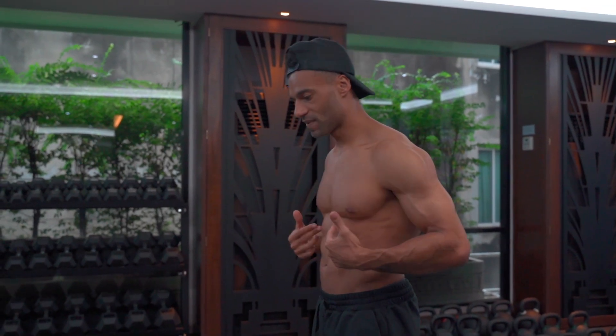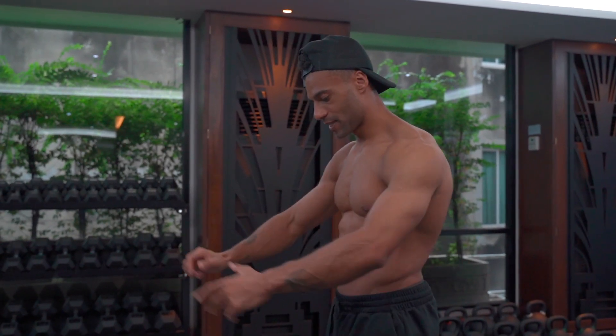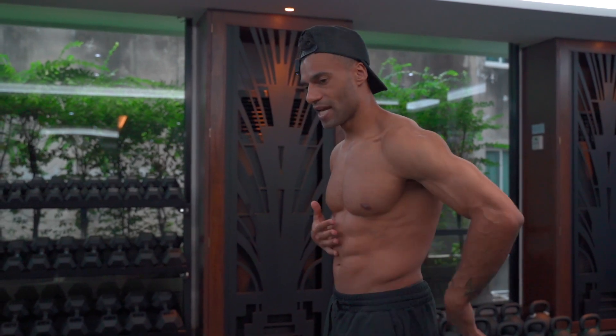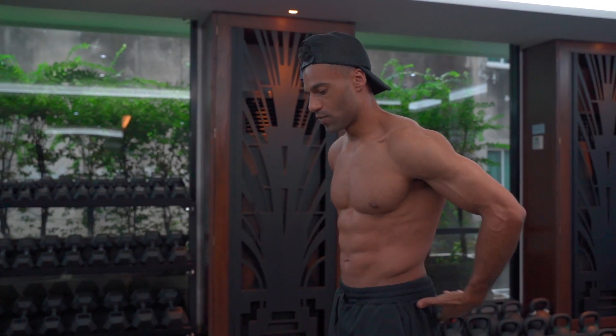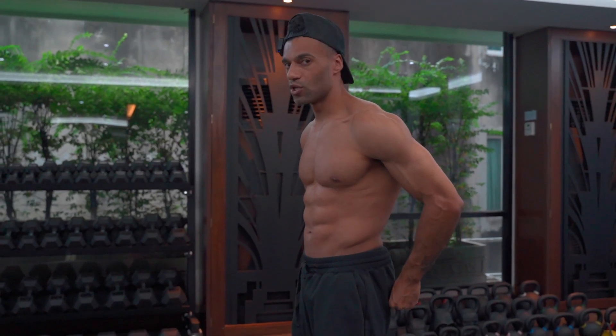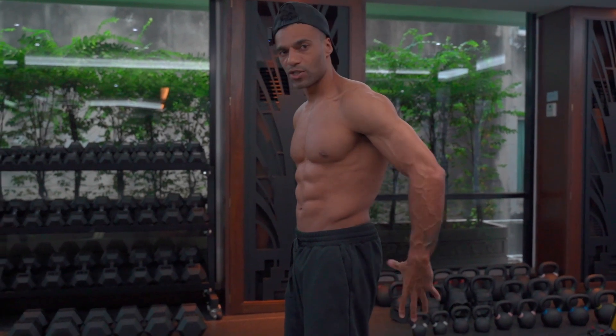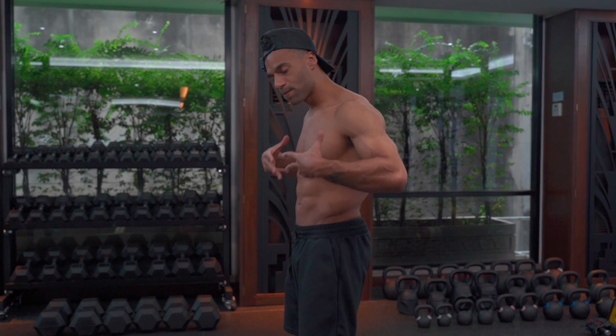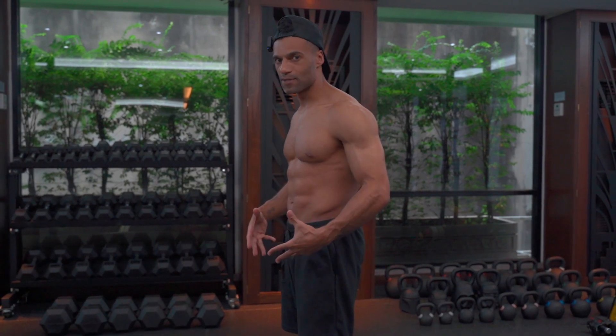And then once you've got the rib cage down and you're in that protracted position, you then need the tailbone down. As you stack the rib cage, it might start to naturally do that, but you just want to ensure that that is the case. You're going to feel that your glutes are now super strong, and that's going to prevent any energy leaks from around the hip region. So you're in full control of your body at this point.